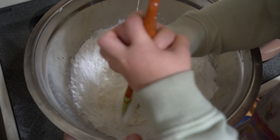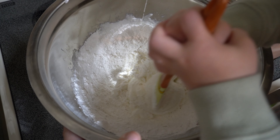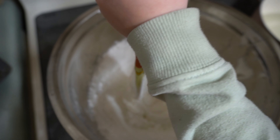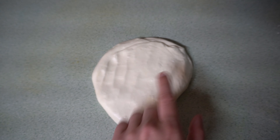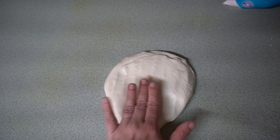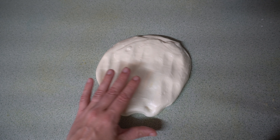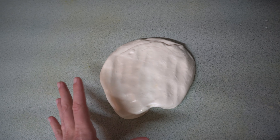After some kneading — with mommy stepping in to help — this is what my fondant looks like. It's not quite as sticky anymore. I'll probably still be working with some olive oil just to keep it from getting sticky.